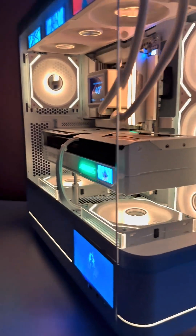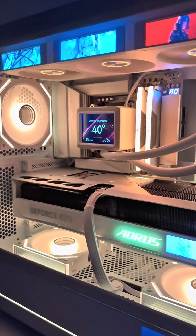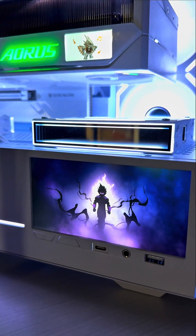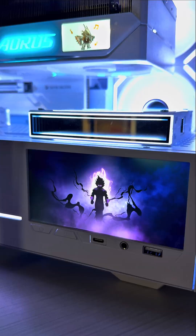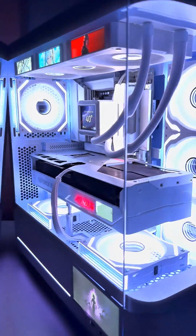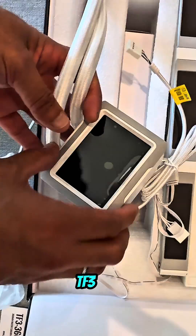How do you power five distinct screens without seeing a single cable? Let's deep dive into the design and technology behind our newest build. We started with the Jungle Leopard AC02 Digital, a panoramic chassis that features a factory integrated 5.5-inch LCD right on the PSU shroud.